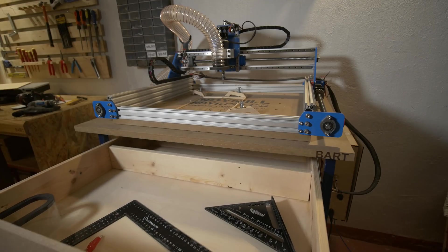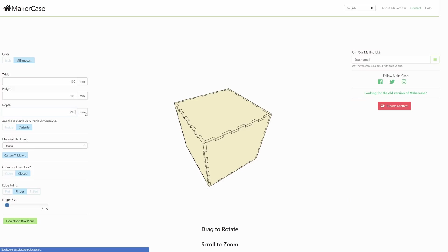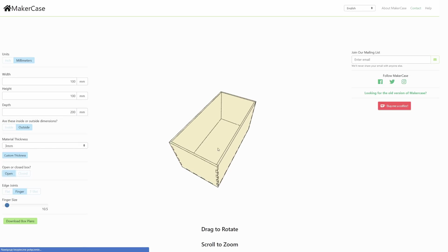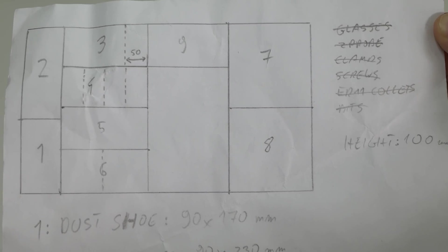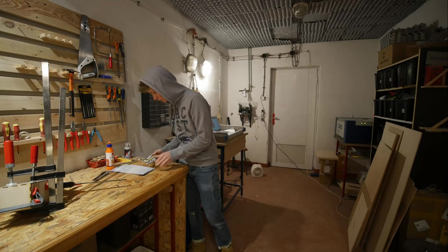Once the drawer was ready, it was time to start working on the organizers. Since I have a laser cutter, I decided to use it to create wooden boxes, as laser cutting is so much faster than 3D printing. A great online tool to create such boxes is MakerCase. I designed the layout for the boxes and everything I want to have inside, and I started cutting it on the laser and gluing the parts together.